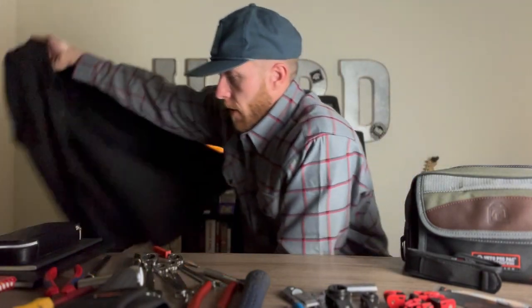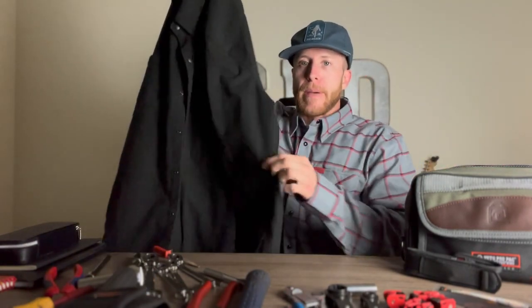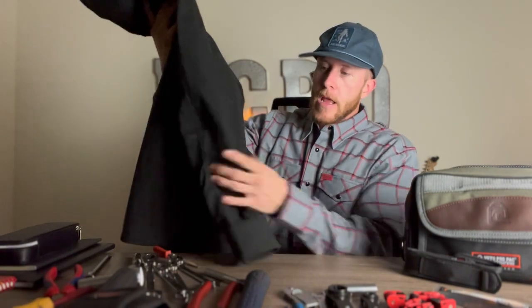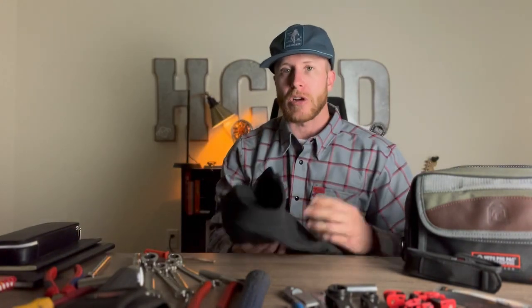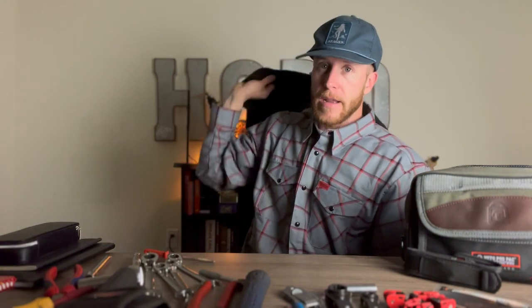One thing I always wear to work is this 1620 shirt jacket. This has got to be the best work shirt jacket I've ever had in my life. It's heavy, it's got double-built elbows, it's really comfortable, has buttons, it's made out of Cordura, and it's fire retardant. This thing is absolutely awesome. Highly recommend it — yes, it's $200, but it is so worth the money.